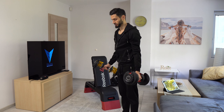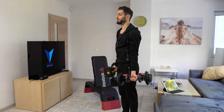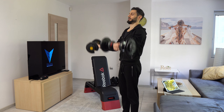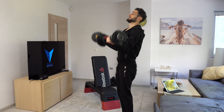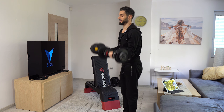Dumbbell curl. It's a very simple exercise. All you do is bring the weight up, making sure that your elbows remain close to the body. You don't want to be swinging the weights, letting your elbows go high up, or using a lot of hip drive.